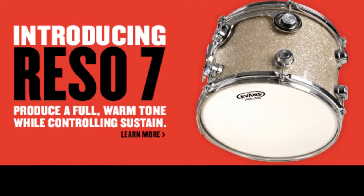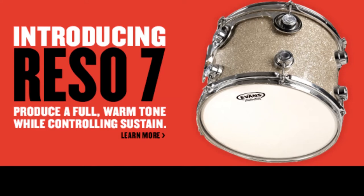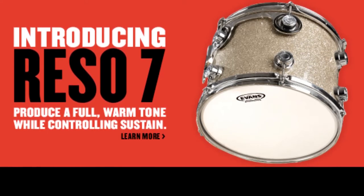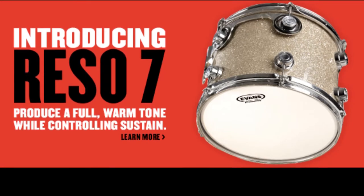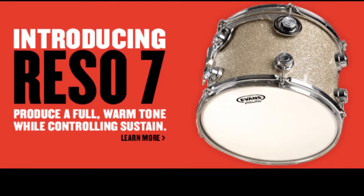These are a resonant head as you can tell by the name. They're a single-ply, 7mm thick film that's coated. They're available in sizes 6 to 18 inch. These heads are designed to help take care of unwanted overtones without needing any additional muffling on your batter side or your resonant side of your drum.